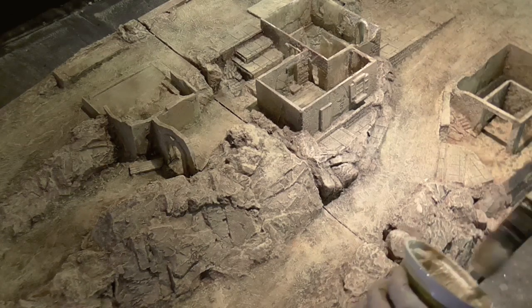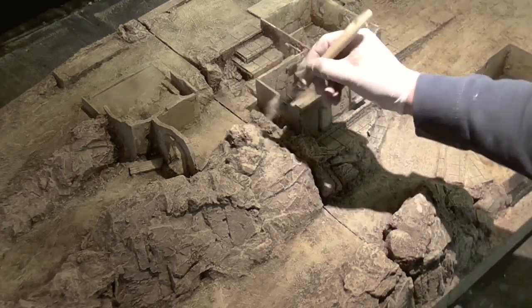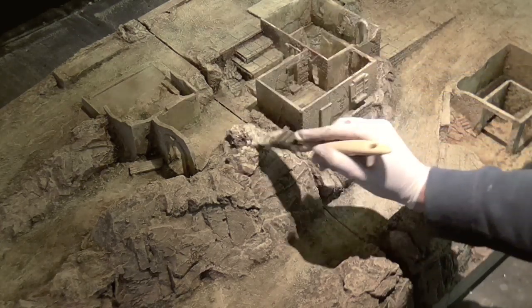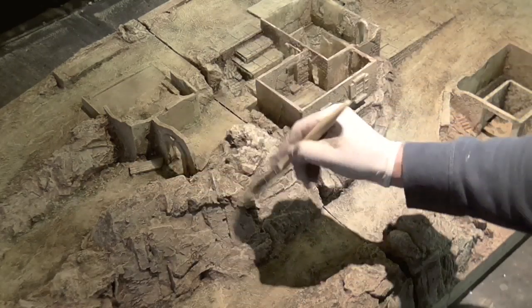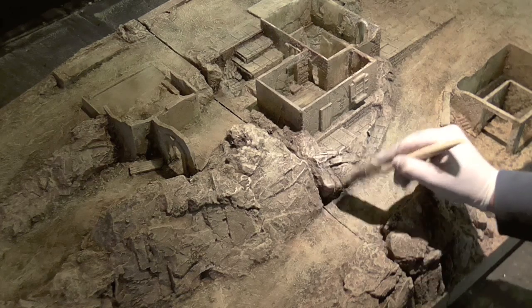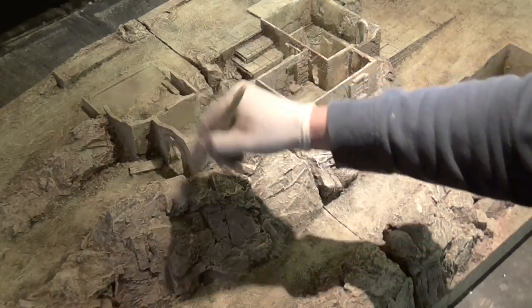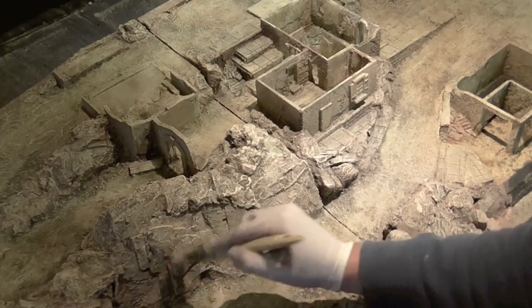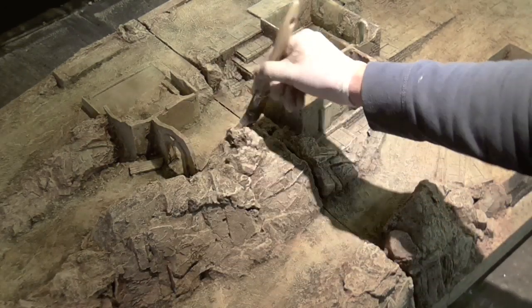Now I'm going to add another dry brush on top of that which is a lot lighter. I'll use this one more sparingly and mainly on the tops of the rocks, as if the light is hitting the top of the rock and lighting it up. It's also where it would get most of the sunlight, so it would be bleached from the top and the lower section will be slightly darker.